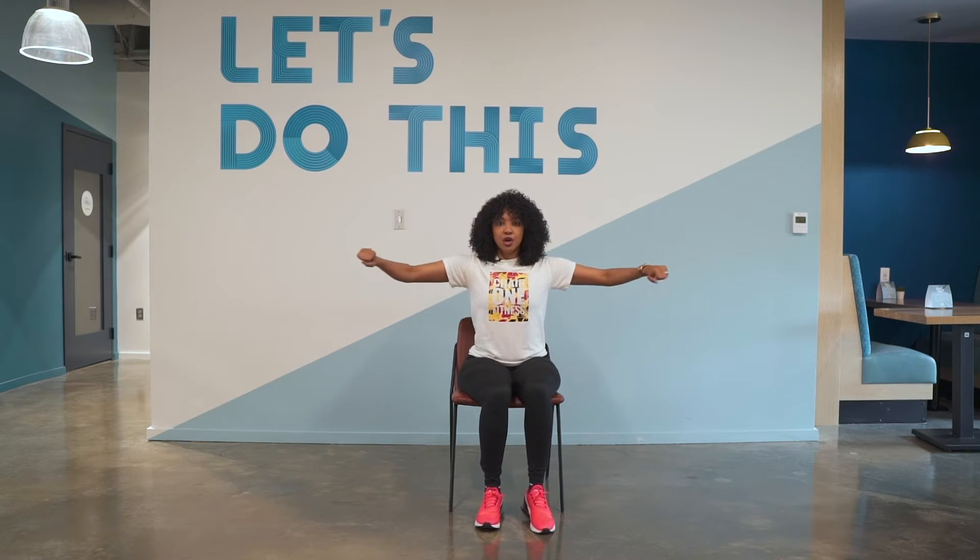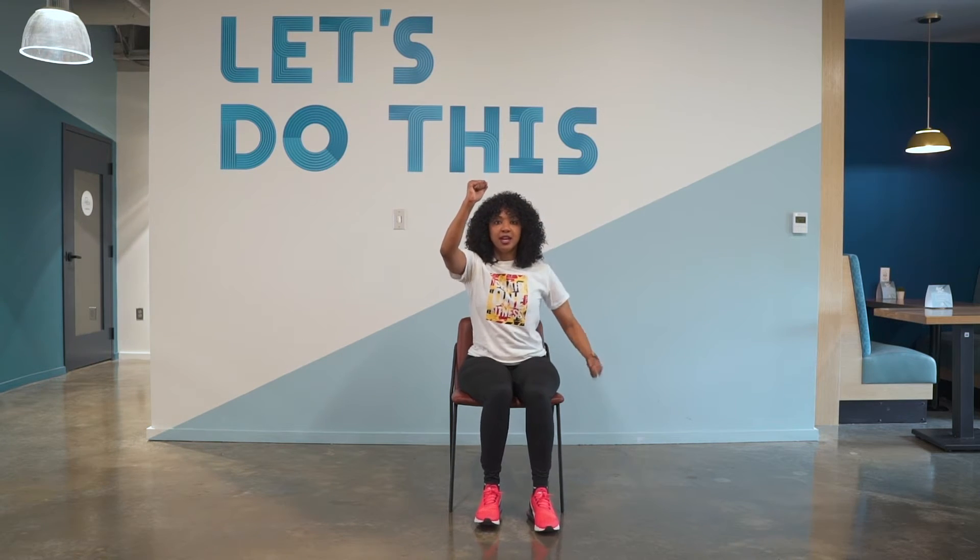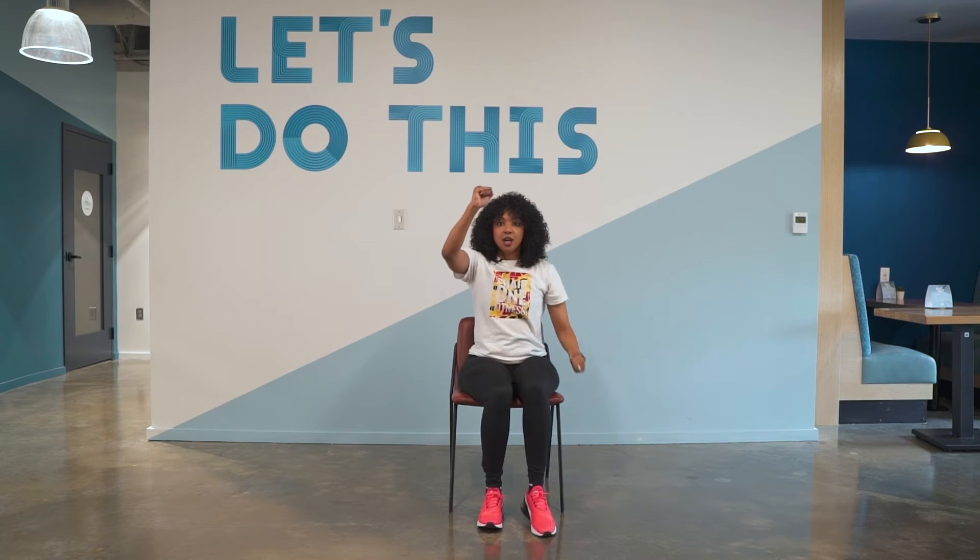We're going to go back. Here we go. Open, close. Open, close. Good. Pull downs — here we go. Pull and lift. Pull. Lift. Pull.